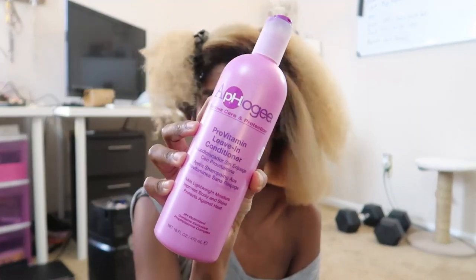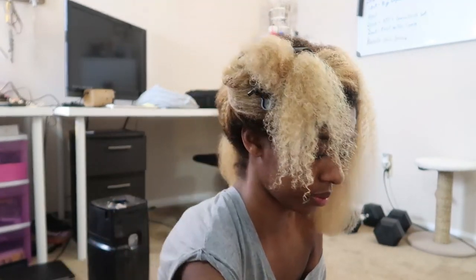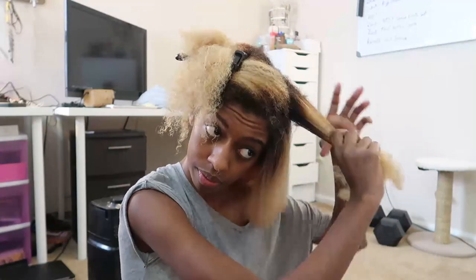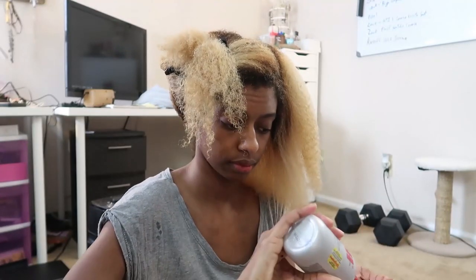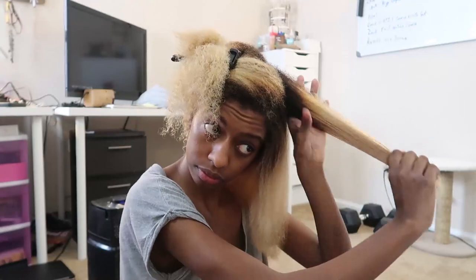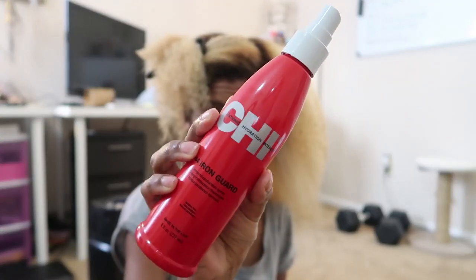On freshly washed hair, I'm going to use this Afo-G Pro-Vitamin leave-in conditioner. I'm using this because it is a liquid-based leave-in conditioner — I don't want to put any heavy products in my hair when I'm about to flat iron it because I want my hair to be nice and flowy and not weighed down by products. Then I'm going in with this Qi Silk Infusion, using about a dime-size amount on each section, and working that through the entire section.